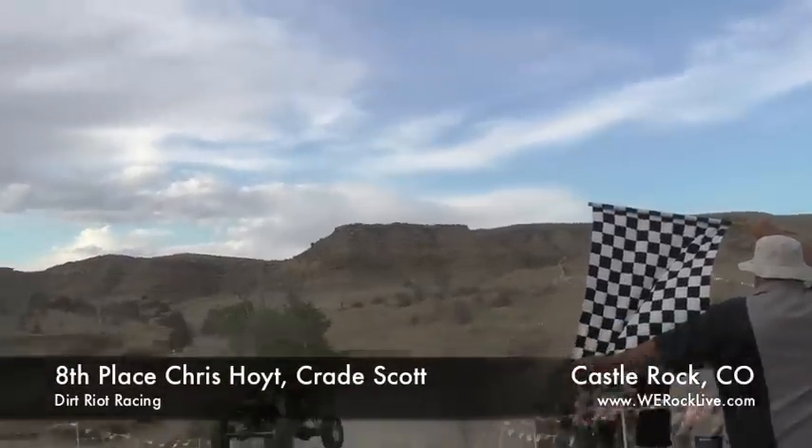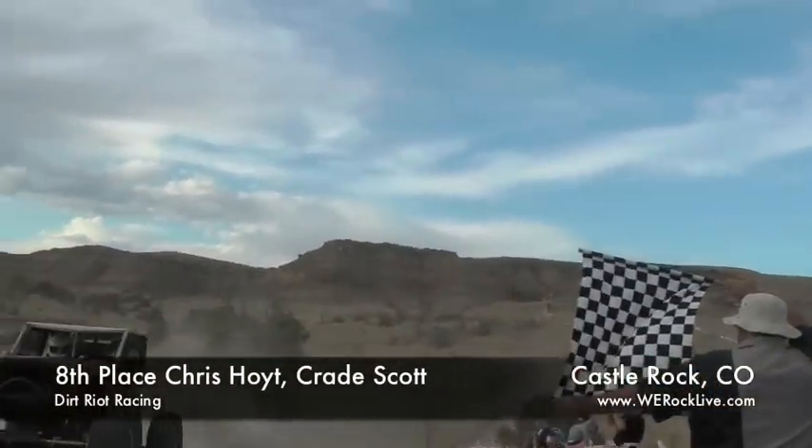This is only our second race, so we're enjoying every minute of it, just being a part of the event. It was fun — next time will be better. A few minor problems, but we'll be back. We finished — hell yeah, that's all that counts. Across the line.